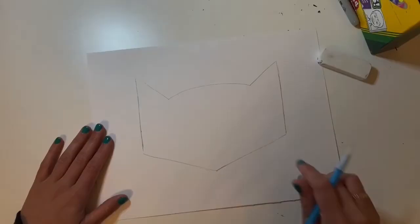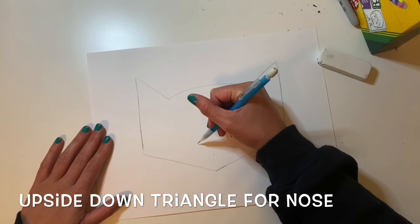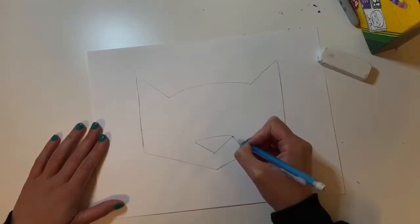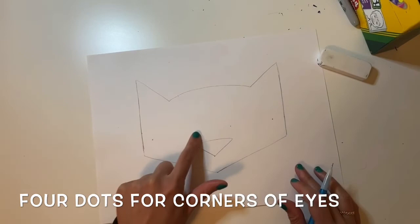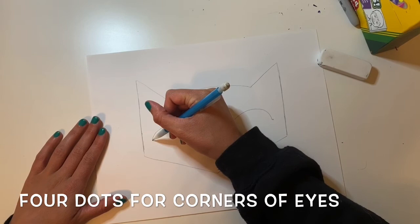Now let's work on his face. For Pete's nose, I'm going to draw an upside-down triangle shape so that the point is facing down, then connect the two lines. Then I'm going to make a point above his nose for the eyes — those are the corners of the eyes. I'm going to put my finger on the side of the face and put another point, and then one on the other side, so I'll have four corners of his eyes because we have two eyes.